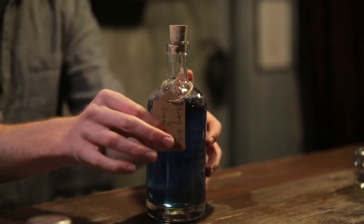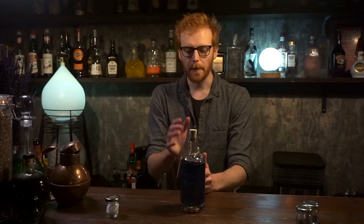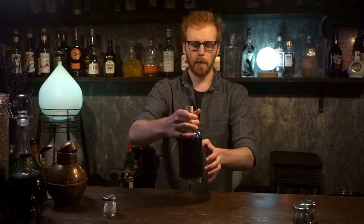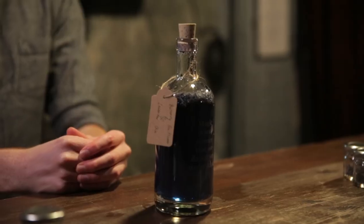Pretty quickly you're going to see a nice bluish hue — the blue color is very very important, and you'll get to see why later. In the meantime, make sure your cork is in properly, give it a quick shake, and place it somewhere in your house at room temperature, out of direct sunlight, for about 48 hours.